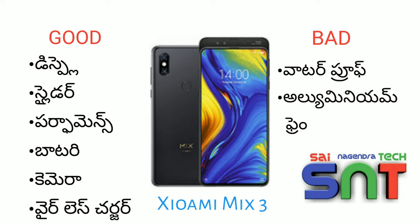Now moving to the cons. It is not waterproof. The back side has an aluminum frame which makes it slippery. The slider can also be slippery.